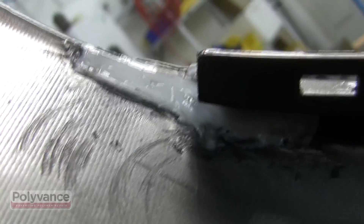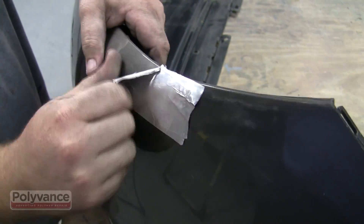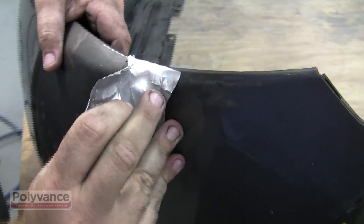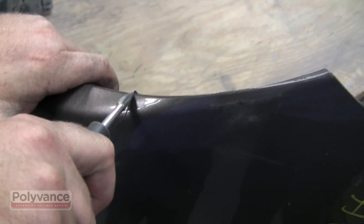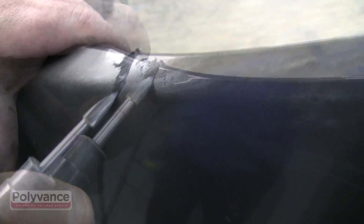Allow the weld to cool completely before starting on the front side. Remove the aluminum body tape and use a tapered burr to grind a v-groove along the crack line. Grind deep enough that you can see the weld from the back side.